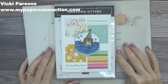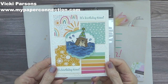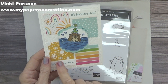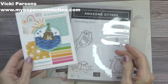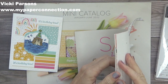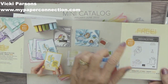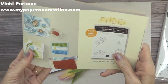Hi, this is Vicki with My Paper Connection. Thank you so much for joining me today. I'm going to make this super cute card using the Awesome Otters stamp set and the Rainbow and Happiness Celebration paper. I got this stamp set and these fun papers for free — all I had to do was spend $50 in either the mini catalog or the annual catalog, and I was able to pick one item free with every $50 purchase. This cute Awesome Otter stamp set is one of the items I chose.